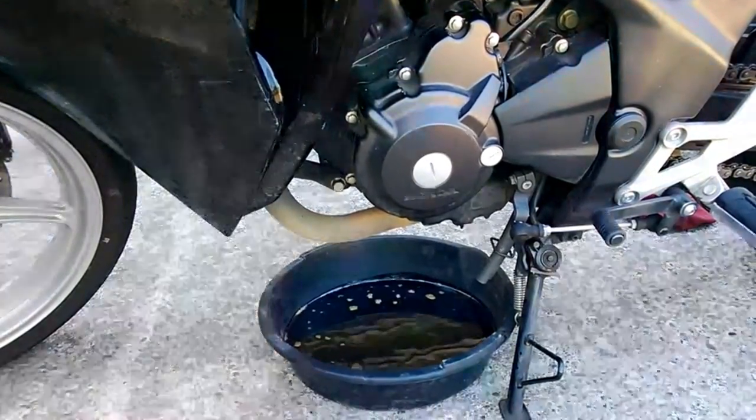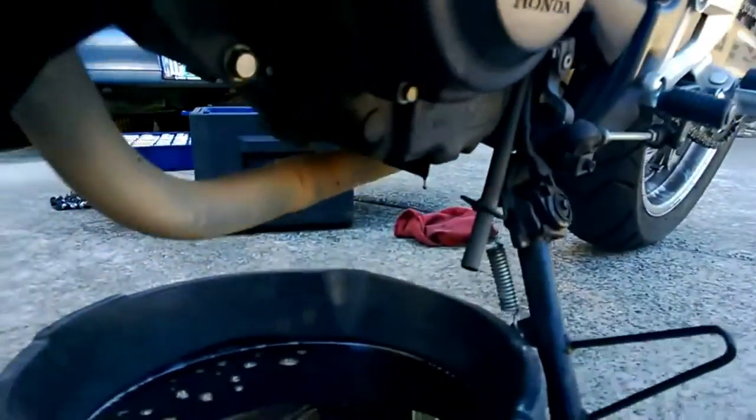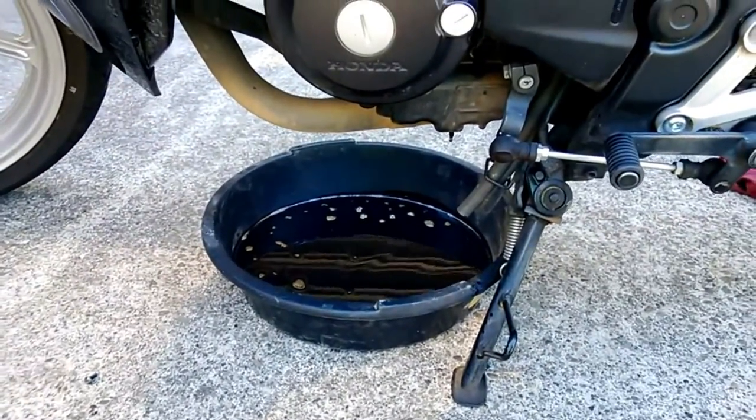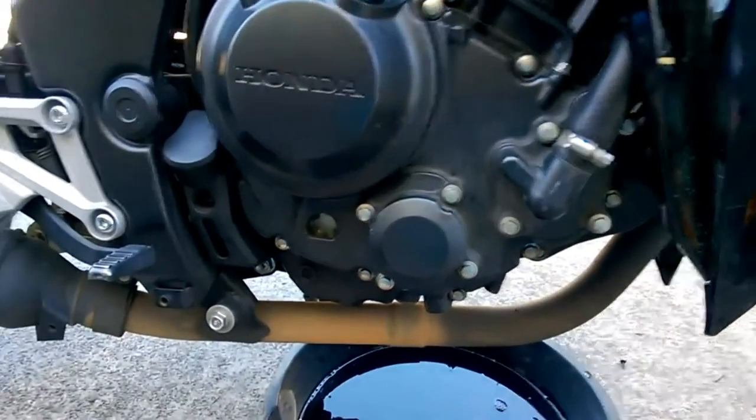So this is just changing the oil on the bike. You have an oil drip pan here, there's the drain screw, and then on the other side is the oil filter. The housing for the oil filter is here.